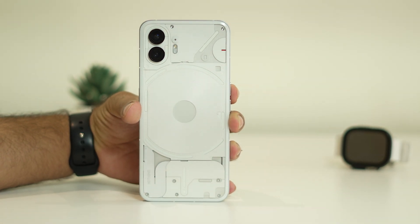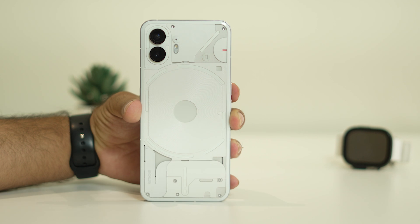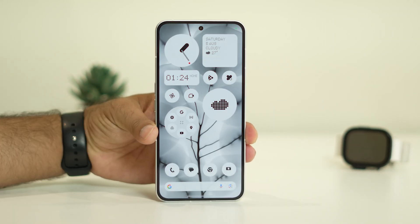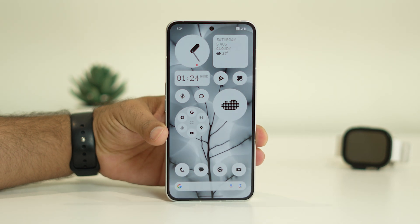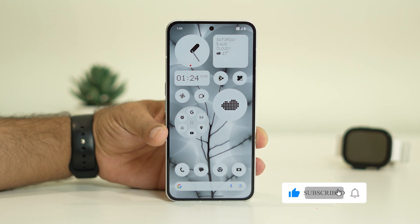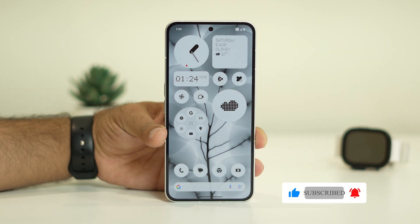This is how you can turn off the Recording Light Indicator on your Nothing Phone 2. I hope this quick video is helpful. If you find this video helpful, don't forget to subscribe and click on the bell icon for more notifications. See you soon in the next video — peace out, bye bye.